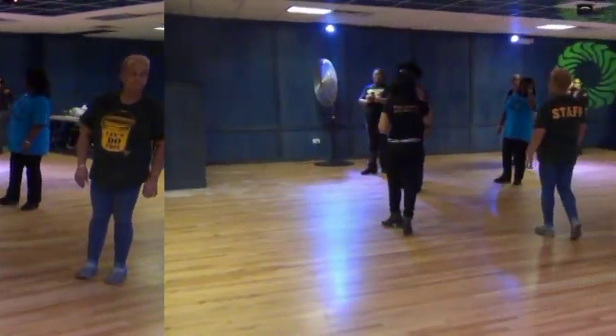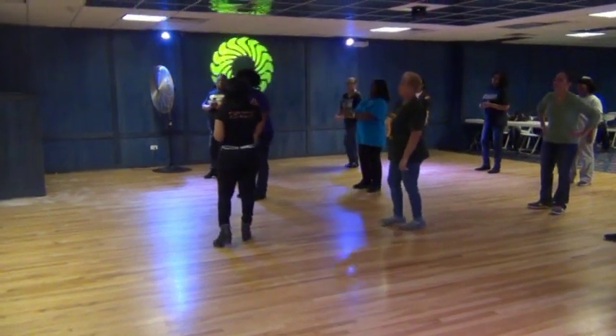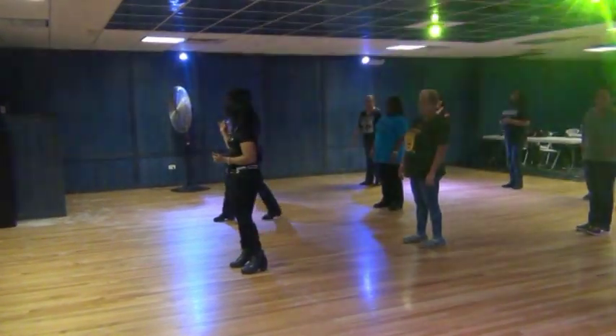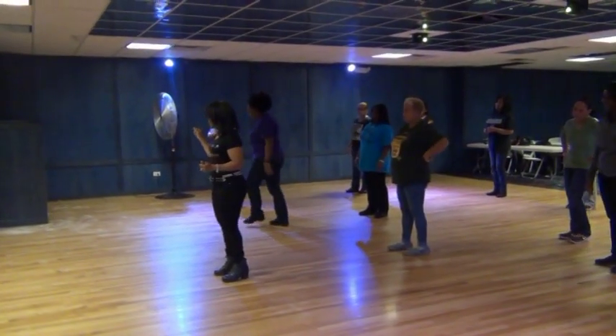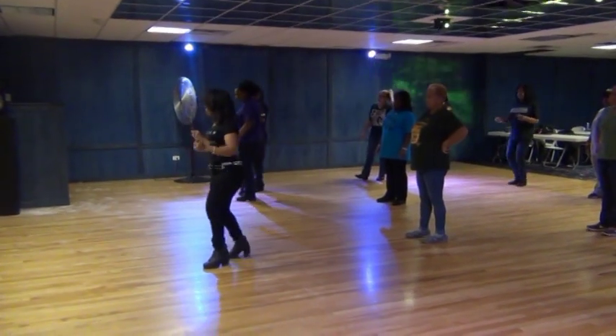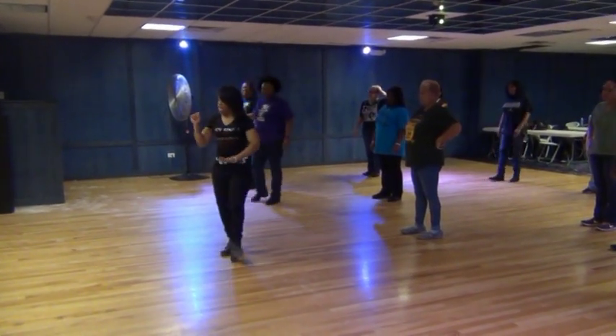How y'all feel? Same thing. One to the right. Five, step, opposite leg. Okay, opposite leg, same thing. So check me out. If you step with that left and lift that right, then you're going to be twisting that left out. Now,